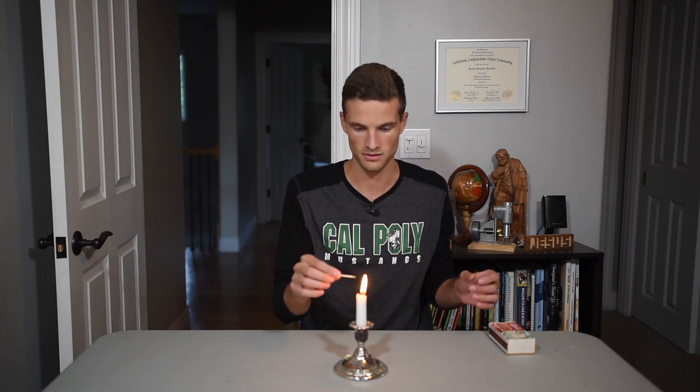The premise of this trick is really simple. You're going to actually light the smoke from a candle that you just put out, and the flame is going to travel down the smoke and relight the wick. You want your smoke to be in a tight line, so after you blow it out, wait for a second until the smoke is in a very tight line, and then bring your candle flame or your match flame up to that and it will burn back down like so.